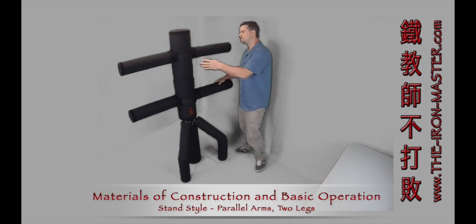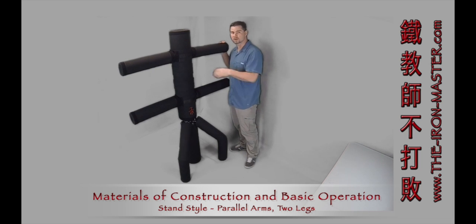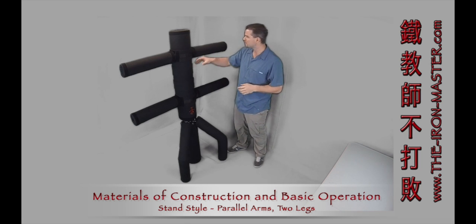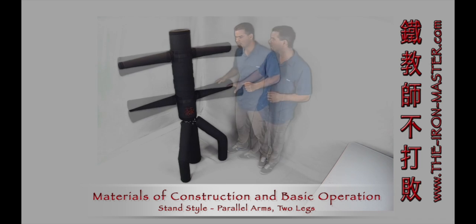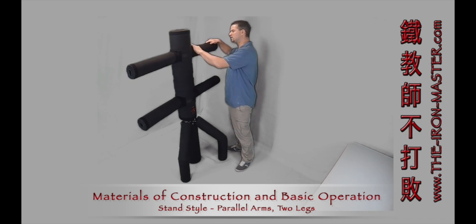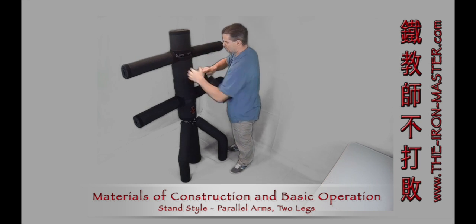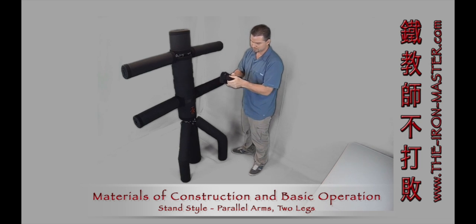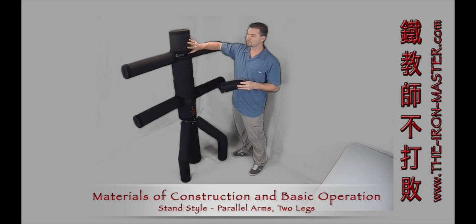It's held together by Velcro straps and pad plugs in various locations. You'll see there's Velcro on the edges of the arms and also on the edges of the body pads. The reason for the straps and the different Velcro pad plugs is so you can reconfigure the Iron Master into multiple configurations. Everything is held together by inch-and-a-half thick, heavy-duty, triple-sewn Velcro. All you need to do to take this apart is pull apart the Velcro. This pad plug is an encased piece of padding held in with heavy canvas wrapped around it and Velcro-covered strap tabs that lock into position and keep everything intact.